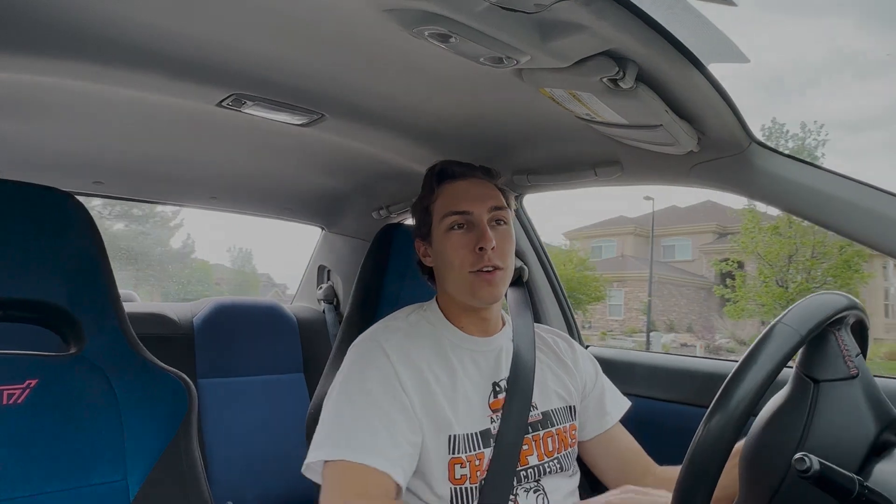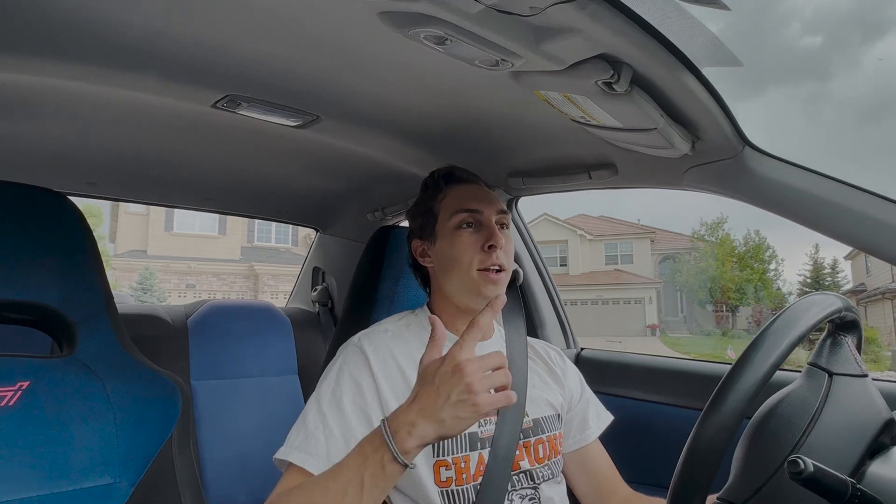Even with a few more modifications such as a downpipe and maybe a small tune — one that's not going to blow up your motor — these cars can be a riot. My first car, the 2008 hatchback, was actually a stage two plus: intercooler, downpipe, intake, and a protune. It was running about 300 wheel horsepower. That thing was so much fun — you'd floor it in first gear, you could feel the whole end of the car lift up, the wheels would spin. These motors don't have to be 500 horsepower to make it fun. STIs are incredible.